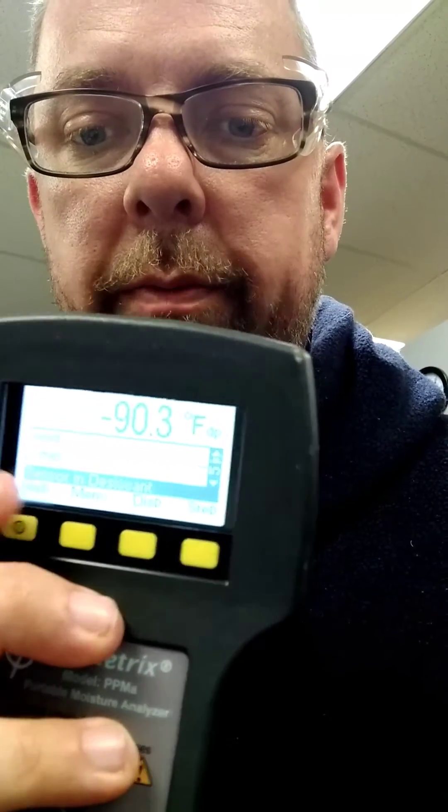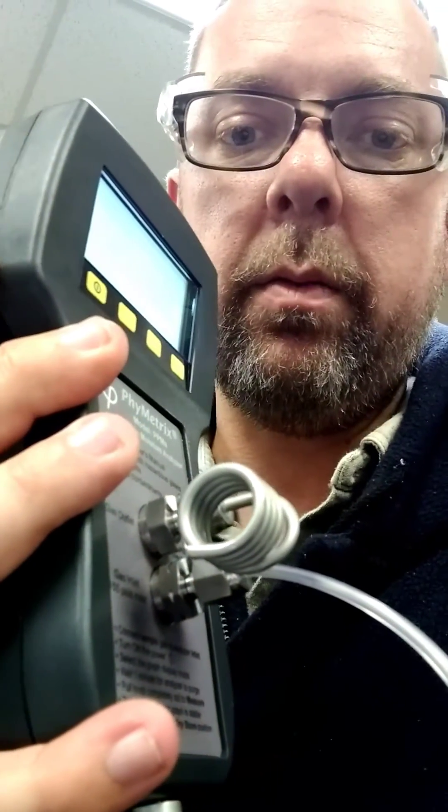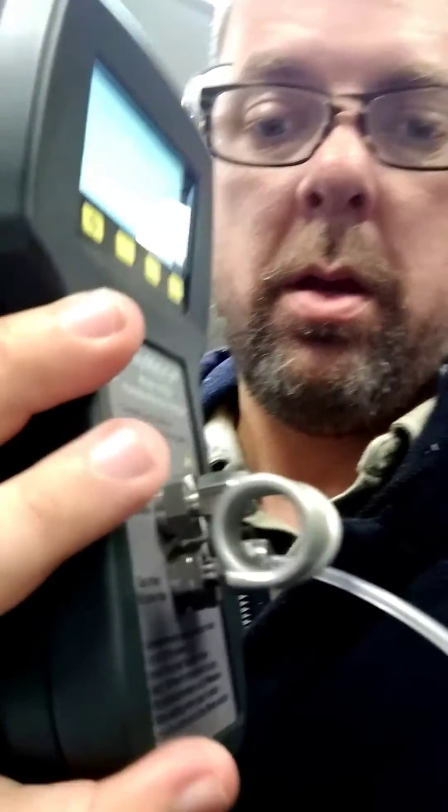All you're going to do is put your input sample into the bottom fitting with a hose. You notice it's got a notch fitting there? That protects the analyzer. If you take that off, it won't protect it.